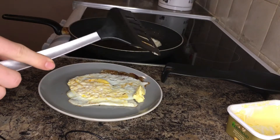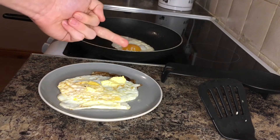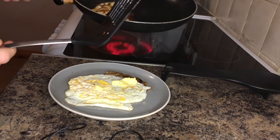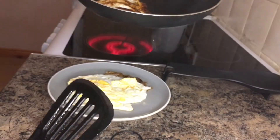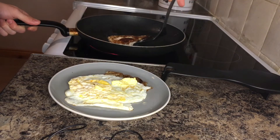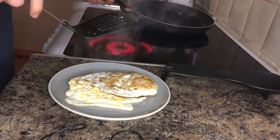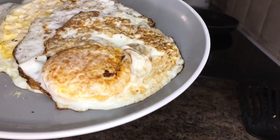Ow, ow, ow! Well, I just burnt myself on that son of a gun. Jeez, edgy thing right there. I'm not gonna lie, that looks absolutely disgusting. What is that right there?